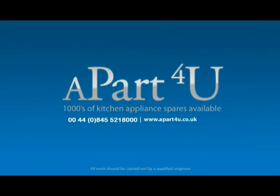Hi, welcome to a part for you video tutorials. This video tutorial will be shown to you by Dave, he will take you through a step by step procedure in repairing this appliance.